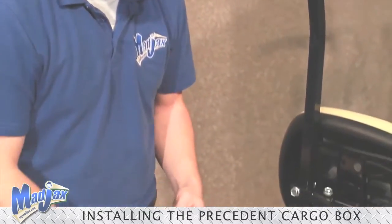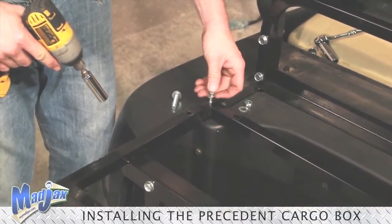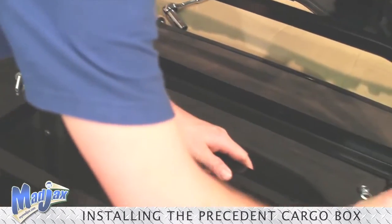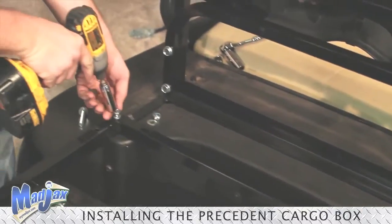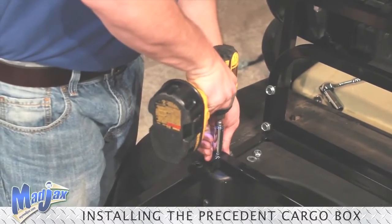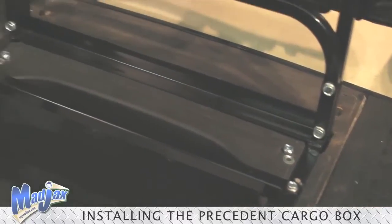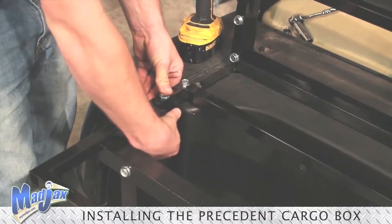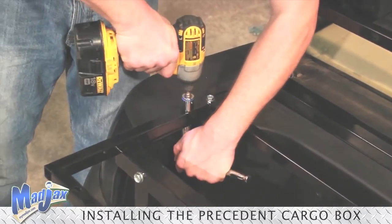Now we're going to attach our cargo box mounting bracket to the cart using the 65mm bolt from Hardware Pack 3. Get it started on both sides before tightening, and then tighten down. Then using the 45mm bolts, once you have your two 45mm bolts started, you can tighten.